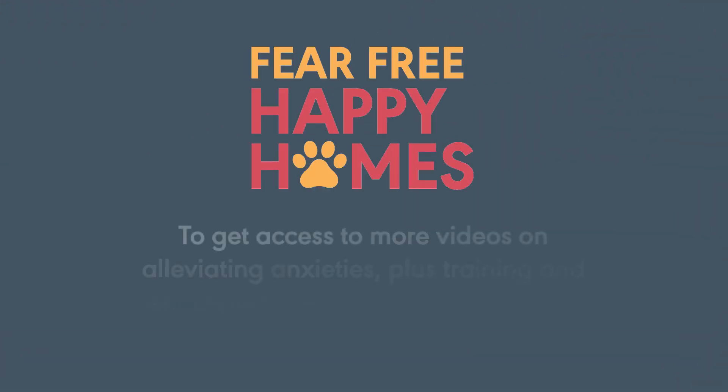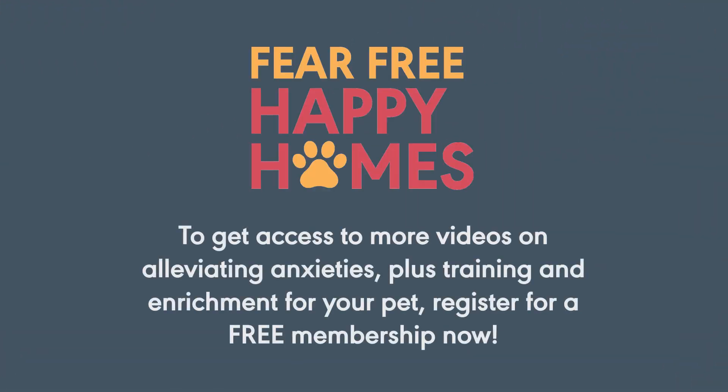For more ways to keep your pet happy and healthy, you can visit fearfreehappyhomes.com.